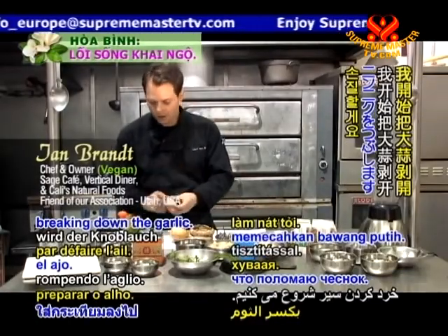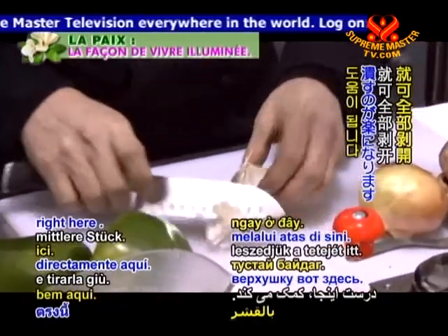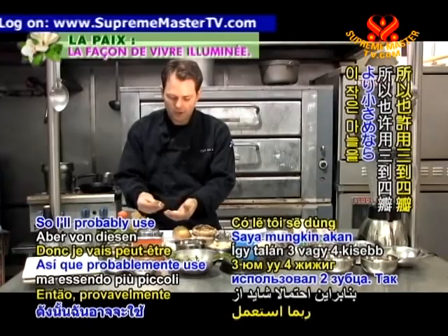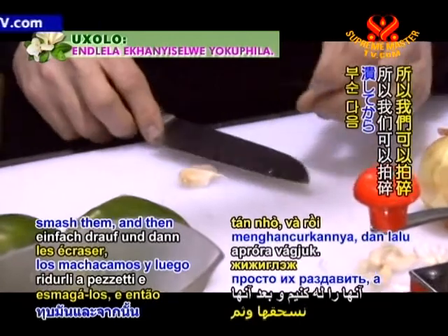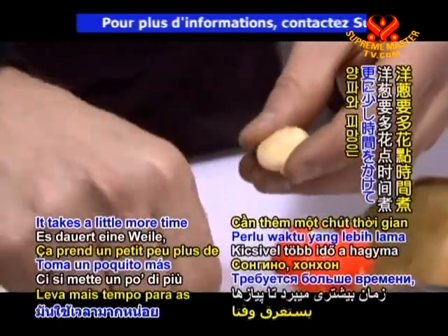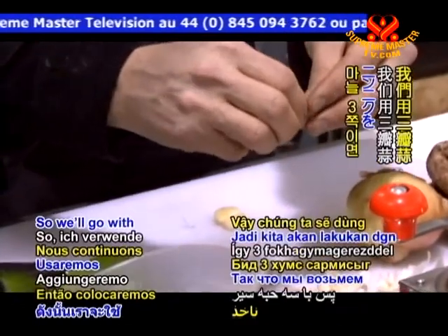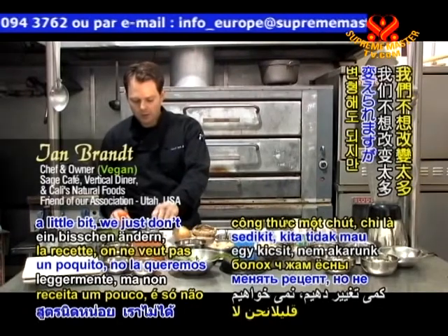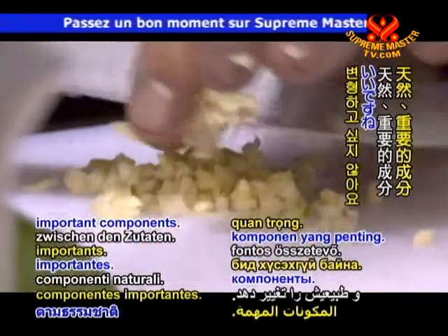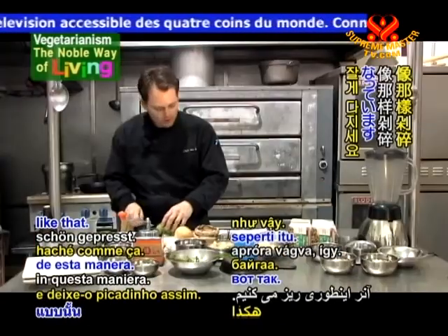So I'll start by breaking down the garlic. Sometimes it helps just to take the top off. If I had a clove a little bigger than this I'd probably use two, so I'll use maybe three or four of these smaller cloves. We can just smash them and then mince them. We're going to cook the onions first — it takes a little more time to cook down the onions and the bell peppers — and then we'll add the garlic right after that. So we'll go with three garlic cloves.